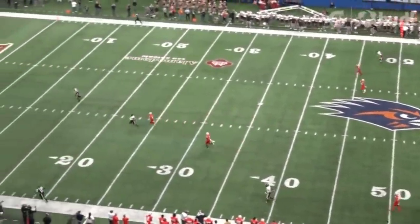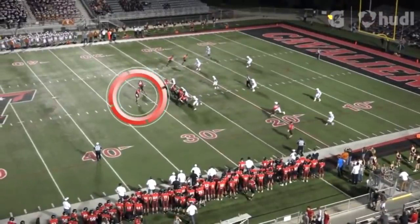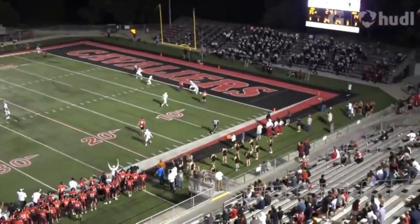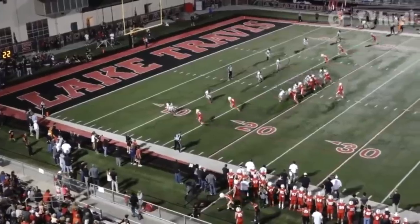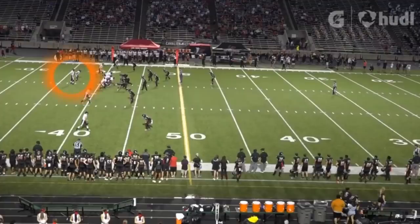He is able to throw the ball over the third level and land it cleanly in the breadbasket. No point in threatening deep if you can't complete it. Card can make defenses pay when receivers slip by them. So the middle of the field is open for business, but let's see his arm on the outside throws when our receivers get open on the go route or the out and up.